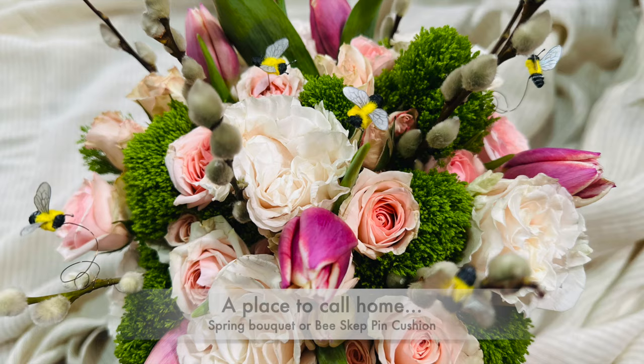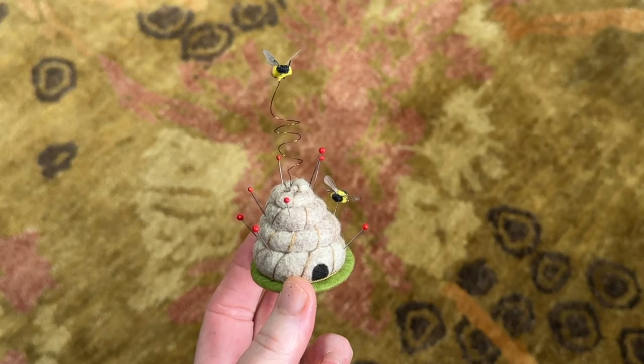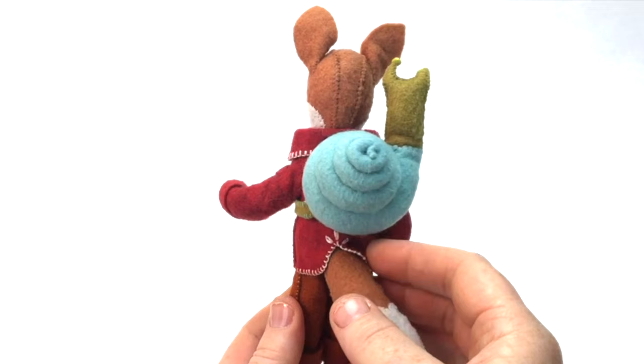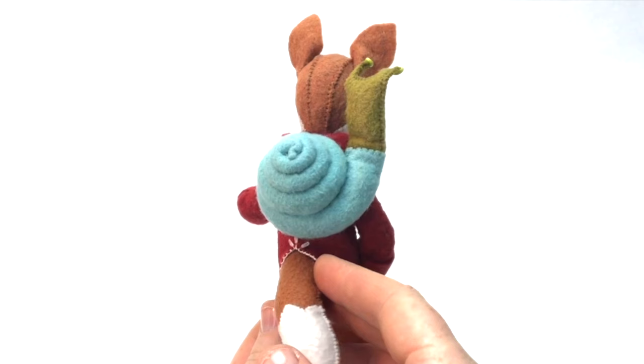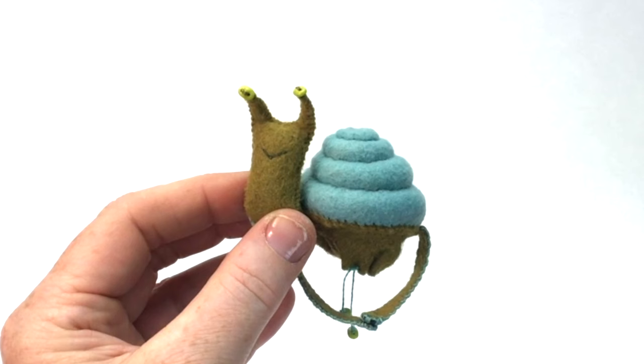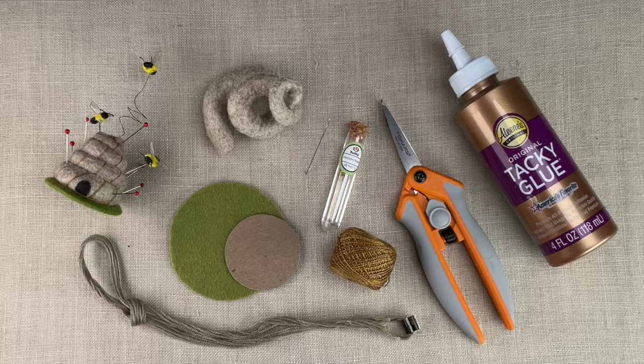With our bees complete, all they need is a place to call home — a spring bouquet or this little bee skep pin cushion. To make it, you can watch my very first video tutorial, in which I show how to create a miniature snail backpack to fit my felt animals. Although I've altered the bee skep pattern slightly, it uses the identical construction process as the snail backpack, so I'll just show you a few things to transform it into its new incarnation.